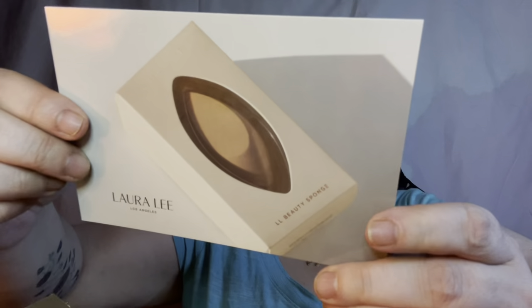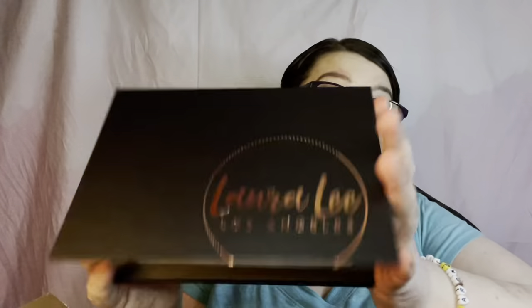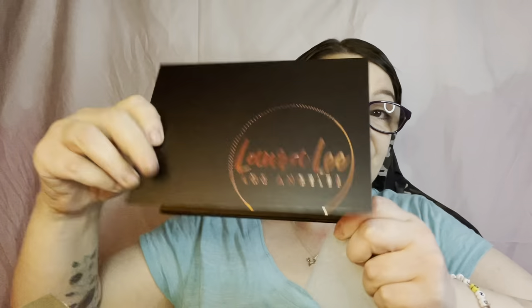I'm saving the bag for last and getting through what's outside of it first. There's a card talking about her beauty sponge but it doesn't say when it's being released. The last item outside the bag is the Laura Lee magnetic eyeshadow palette — I'm very glad to have this. There's no mirror but that's fine, and it's got good magnification on the palette itself.